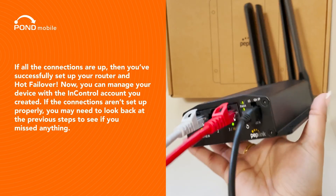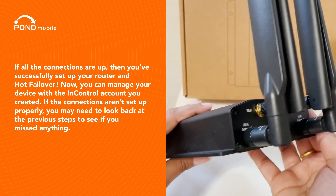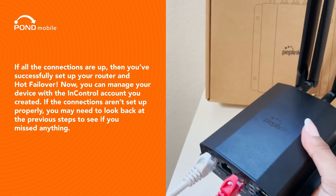If all the connections are up, then you've successfully set up your router and Hot Failover. Now you can manage your device with the InControl account you created. If the connections aren't set up properly, you may need to look back at the previous steps to see if you missed anything.